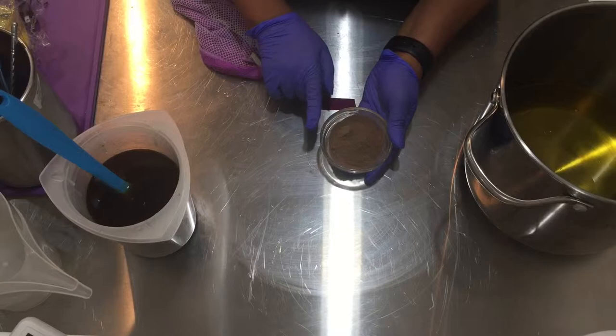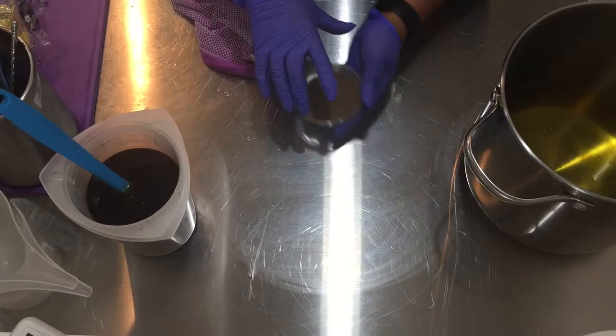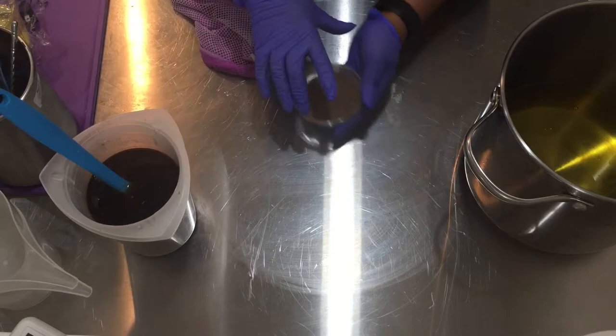Here, I am using corn soap powder. I decided not to use tussah soap. I wanted corn soap because I thought it would blend really well with the elderberry since it's dark.